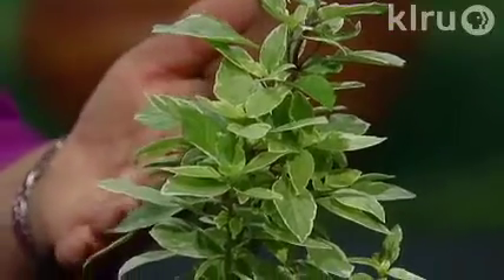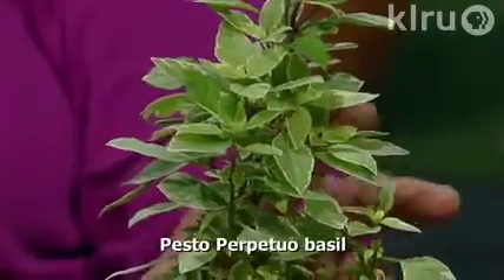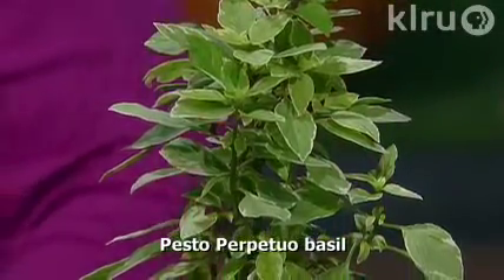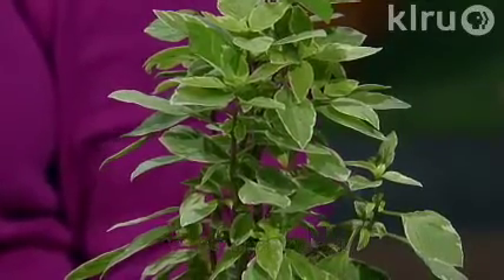Another basil that's kind of nice because it's unusual looking is this variegated leaf Pesto Perpetuo. It's a very thin, columnar basil — not a real big bushy basil — so it's great for narrow spaces, and it'll get up to about 30 inches tall. It has a slightly milder clove flavor than some of the other sweet basils.